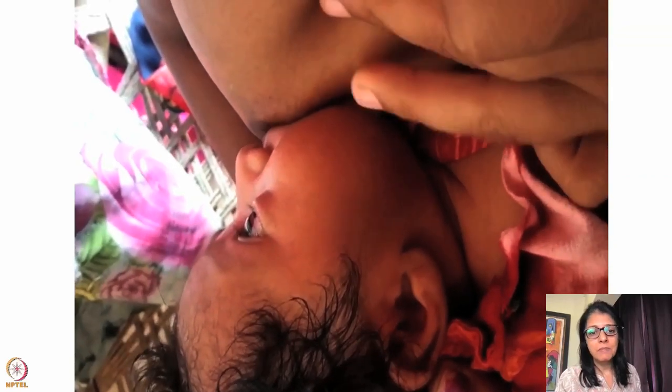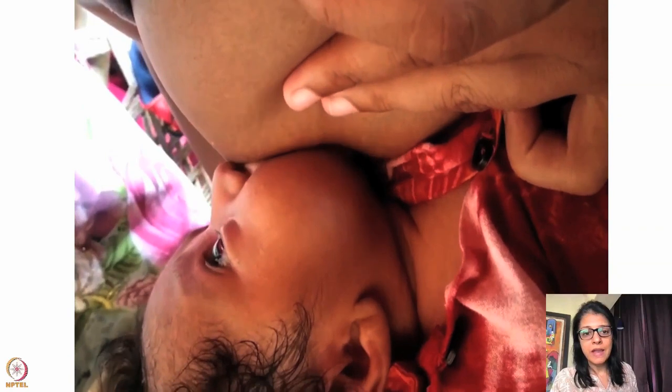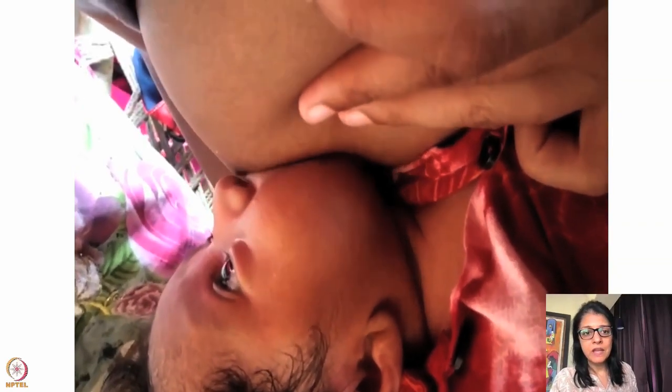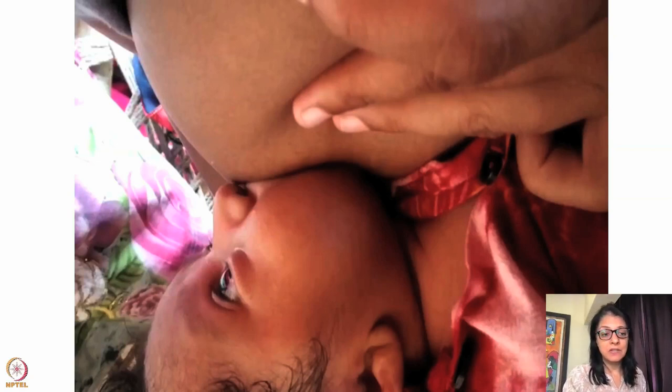Before I even look at the latch, I look at the position of the baby. The position is not good — the baby will have difficulty swallowing. Here the healthcare worker is pressing the breast to examine the latch, which is the right approach.